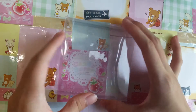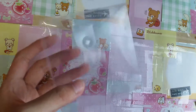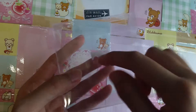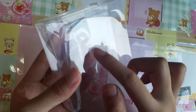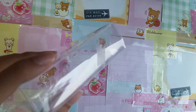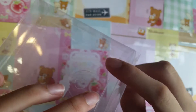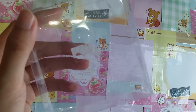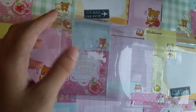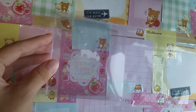So if you guys do not know what Goo Gone is, it's basically a liquid that removes little sticky stuff — like these little sticky things when you peel off stickers or tags. It helps to remove sticky residue that always gets stuck on glass bottles and plastics, which is really hard to remove.